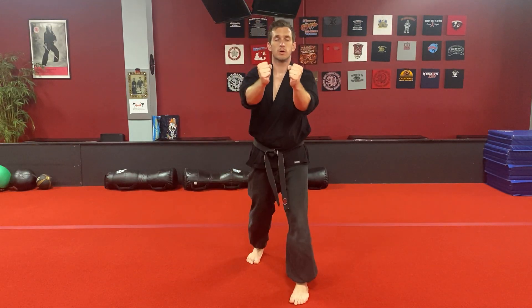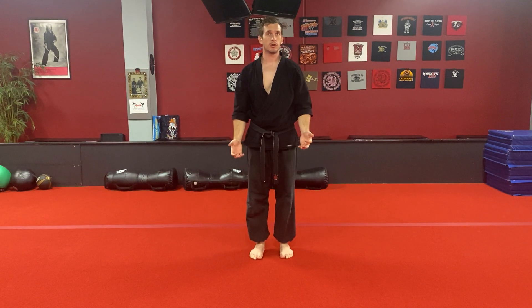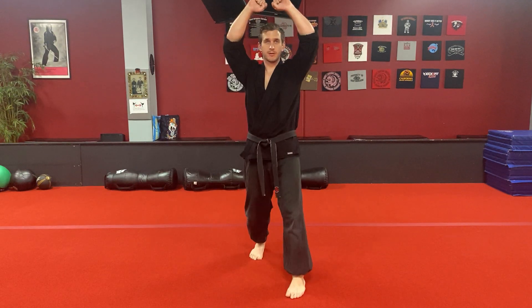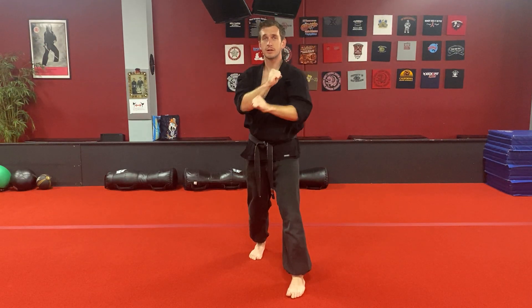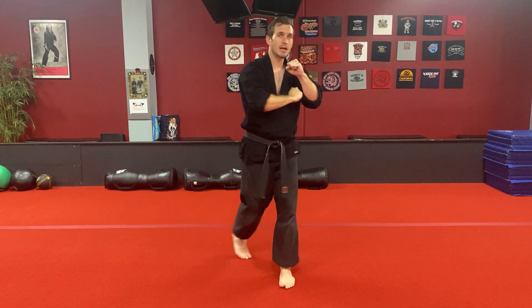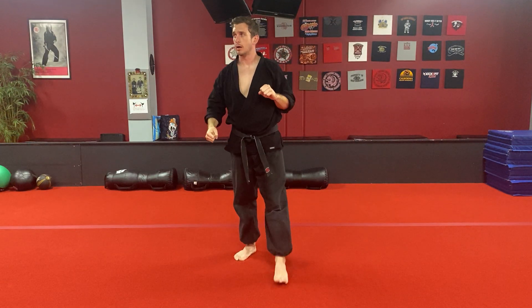That move is just a one-two as you step, and the move kind of feels like all hammers for every single move — and they all are hammer fists. Just the first one's a double rising block, then double hammer. Now you'll pivot to the side and do two side hammers to the body, and then you'll finish with the right hand hammer fist up top.